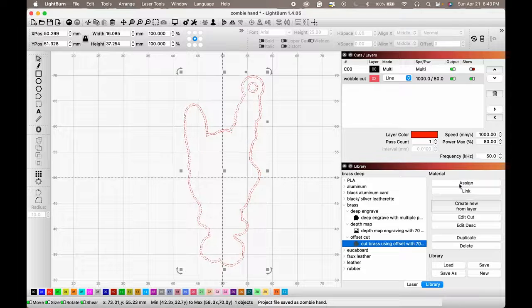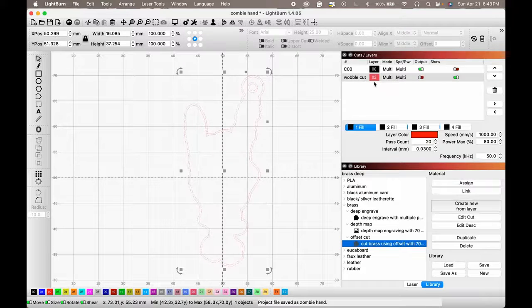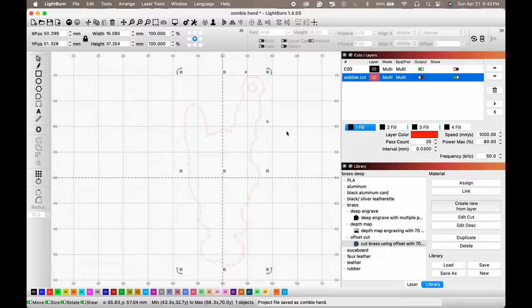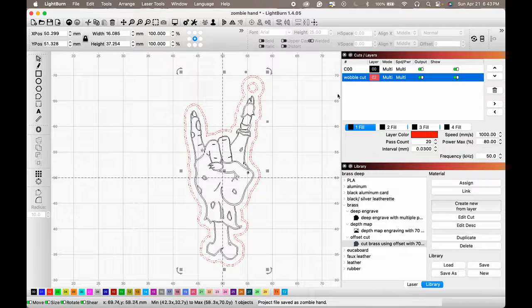The settings are really similar to my deep engrave settings but with a wider line interval, just because I want it to go quicker. First pass, second pass, and the third and fourth repeat. Let's turn everything back on.